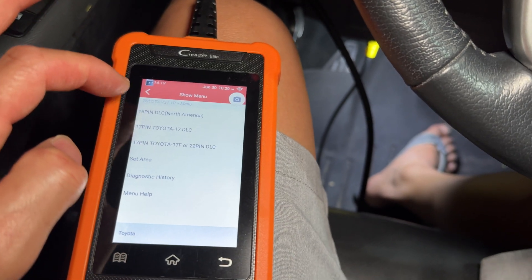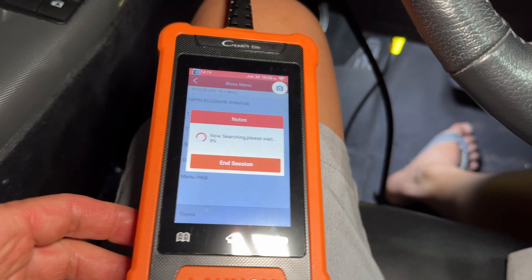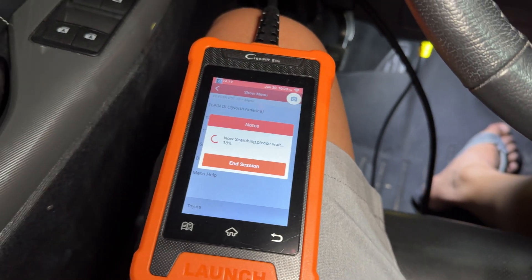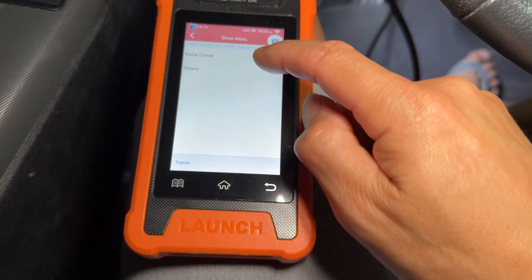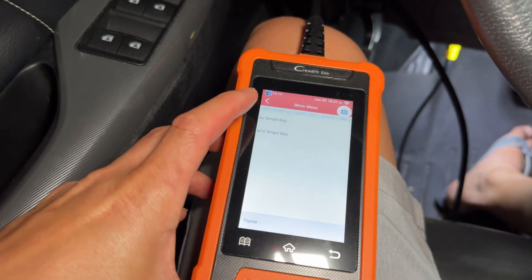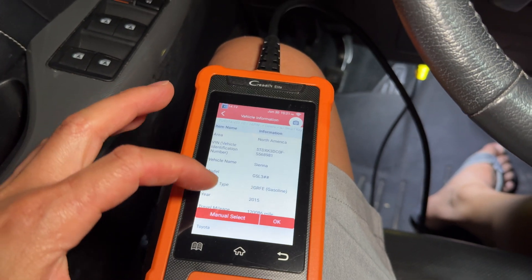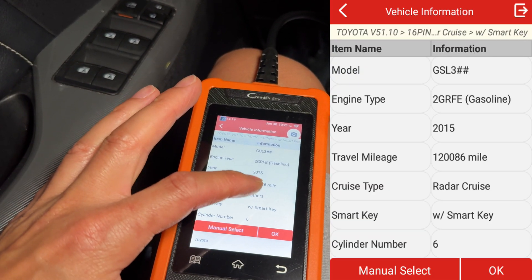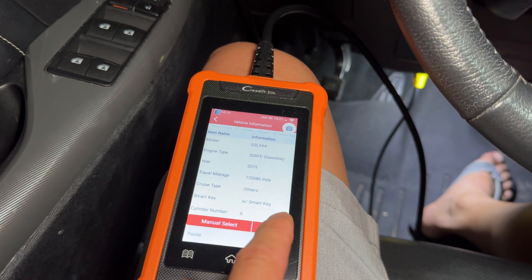This is going to be the 16-pin DLC. It's a serial communication so it's pretty slow. We don't have radar cruise, so we'll select Other. We have the smart key on our version, so we'll select that. The beauty of this thing is it pulls all the data about your vehicle — even the mileage on your cluster, what year your car is, the engine and everything. Then you just hit OK.